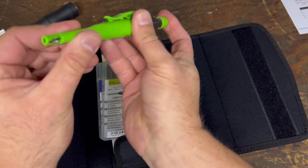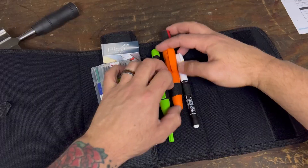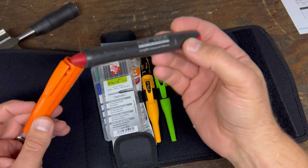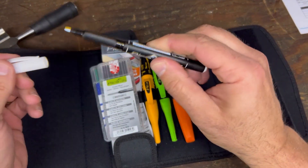It comes with an assortment of Pica dry pencils and refills, a Pica ink deep hole marker, a Pica Classic instant white pin, and a Pica Visor permanent long-life industrial marker.